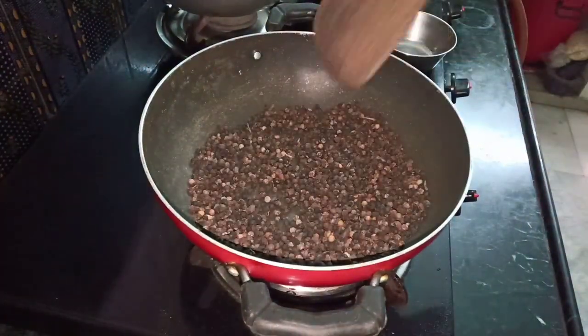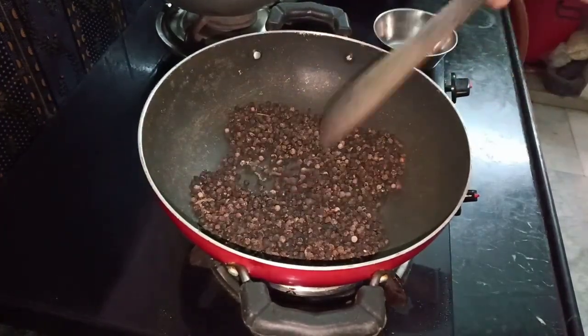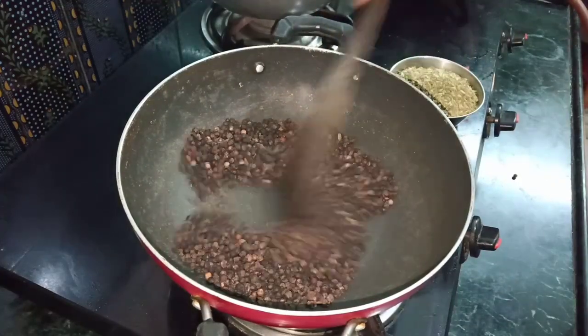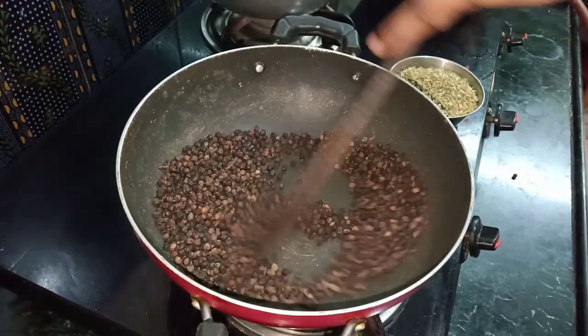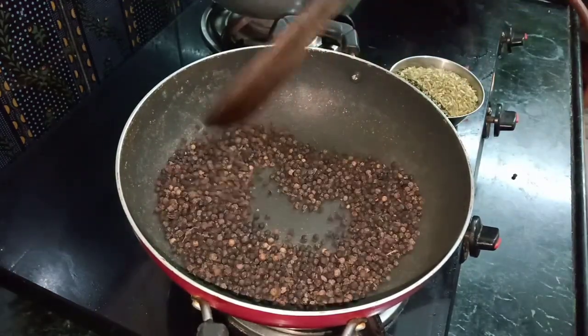After the stove, we will fry it on the top. You can fry it on the top.